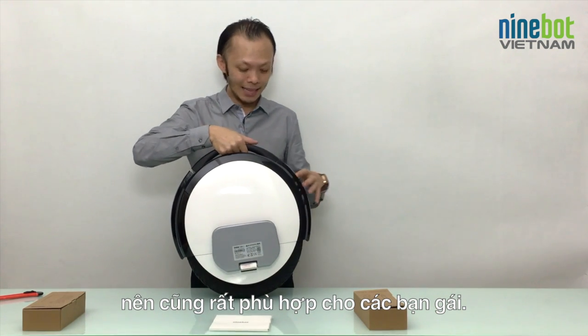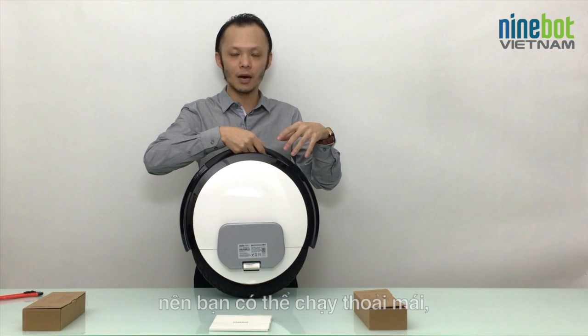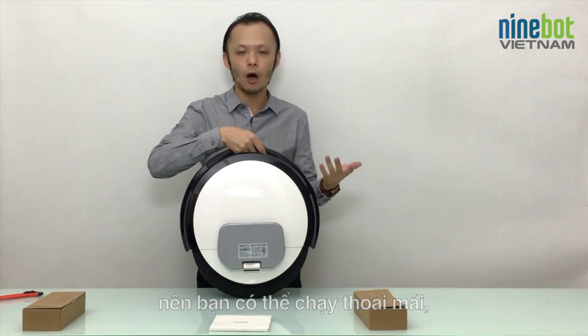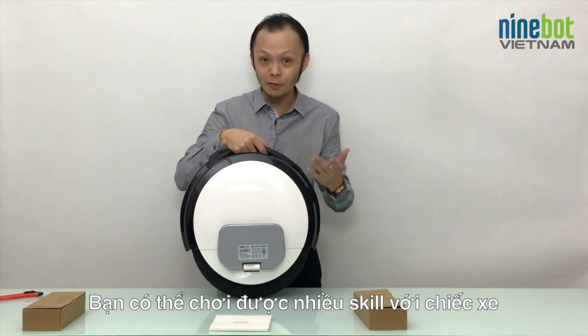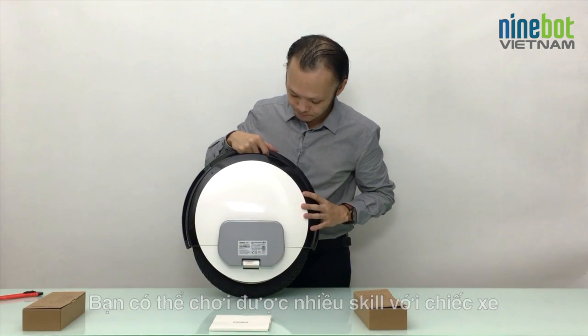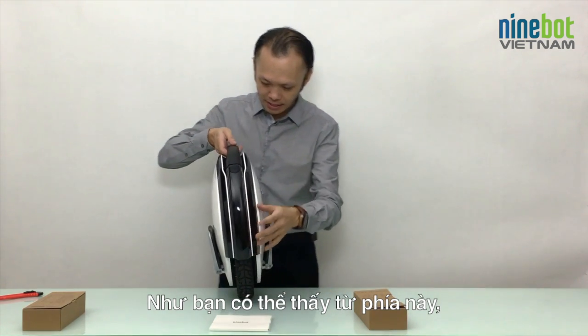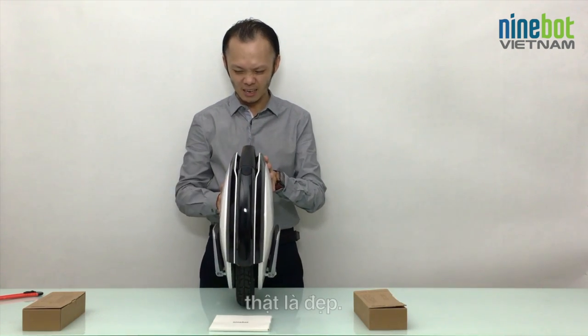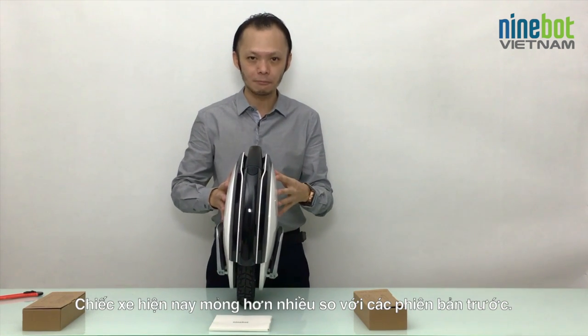It's very suitable even for ladies. And because of the smaller size, it's very cool for you to ride along, take it on your motorbike from A to B, and you can do a lot of tricks with it because it's smaller and lighter. From this side, it looks beautiful — much thinner than previous models.